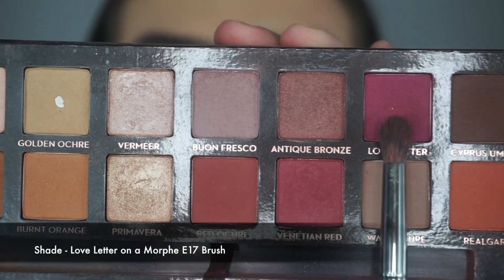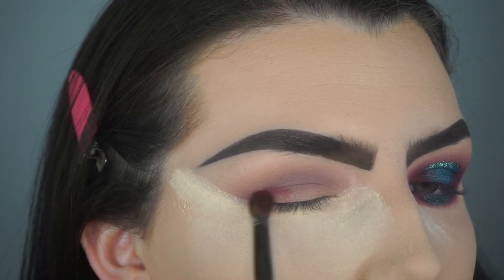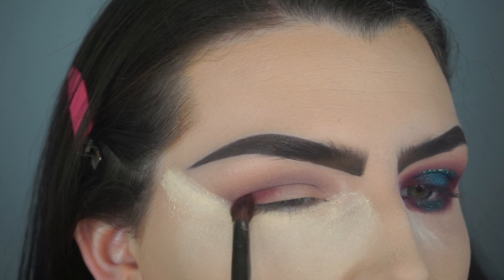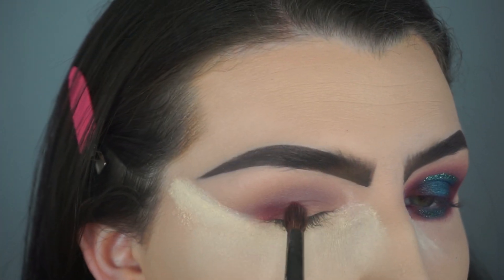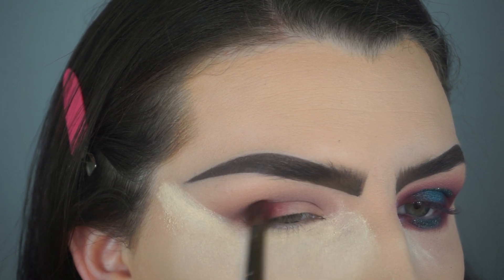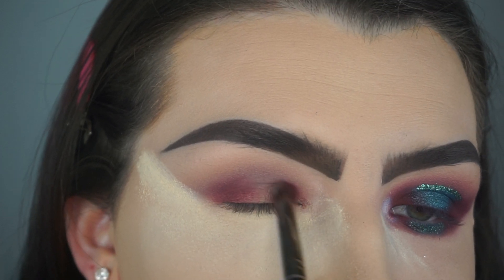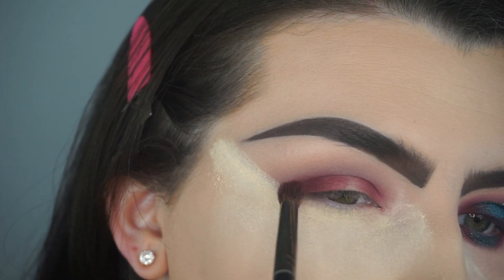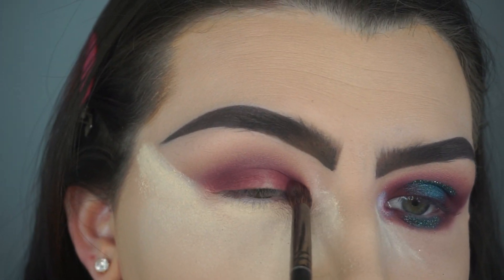Going back into the Modern Renaissance Palette, I am taking the shade Love Letter on a Morphe E17 brush. I am packing this shade on the inner corner and the outer corner of my eyelid to create a halo eye effect. I keep packing that shade on until I get the intensity that I would like, and I do take this shade into my crease a little bit, but I keep it very low — you don't want to take this shade too high.